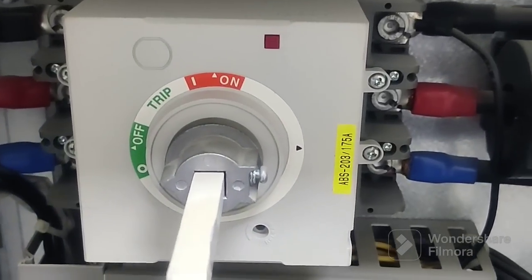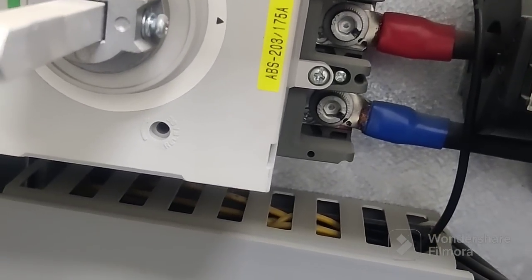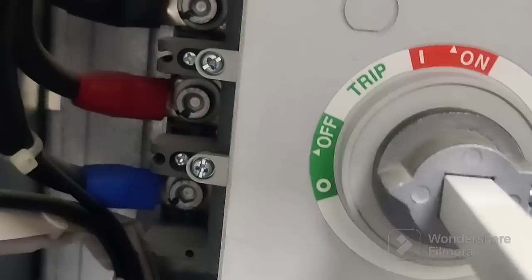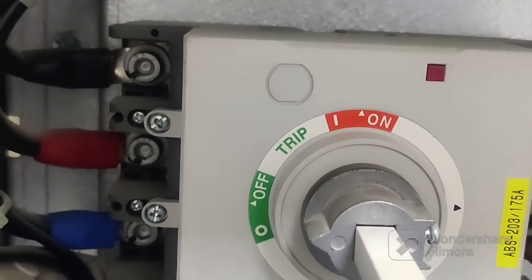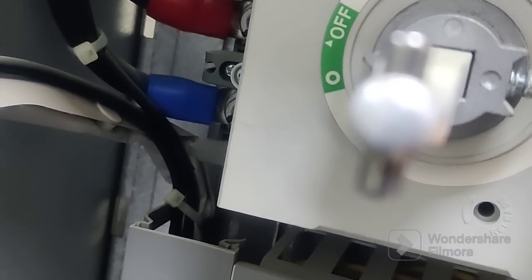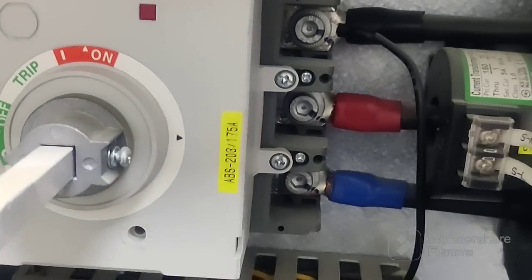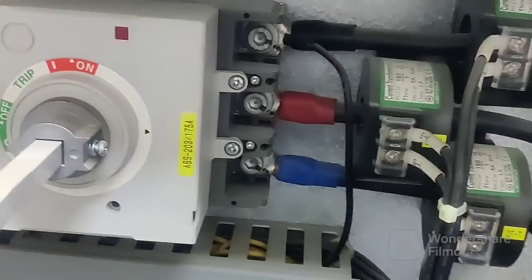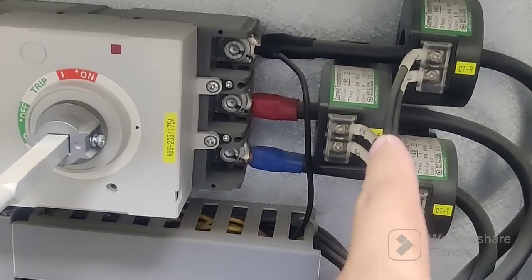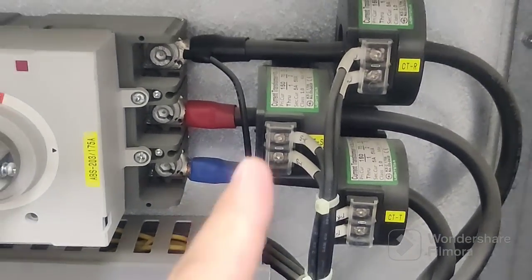This breaker size is 203 or 175 ampere ABS. You can see the upside trip side — this is for the tripping purpose. You can push this one to trip your circuit. This is the outgoing, and we have three CTs rated 5 ampere. You can see one CT here.